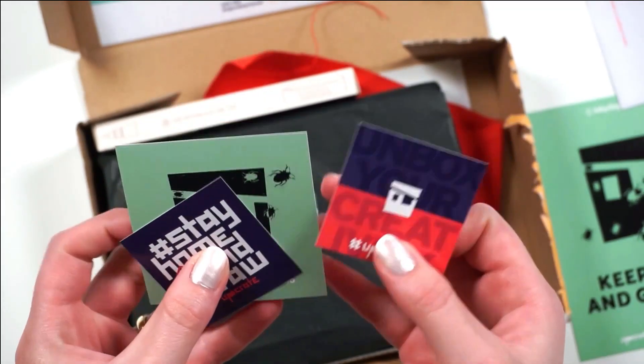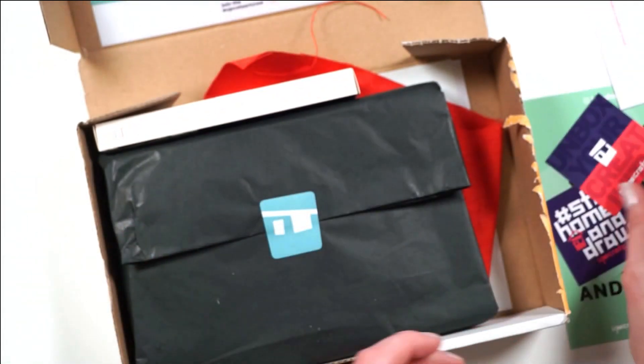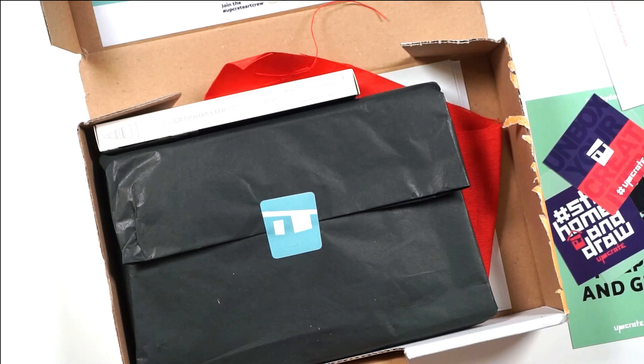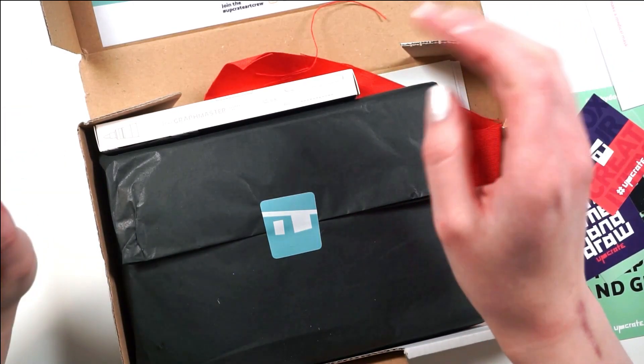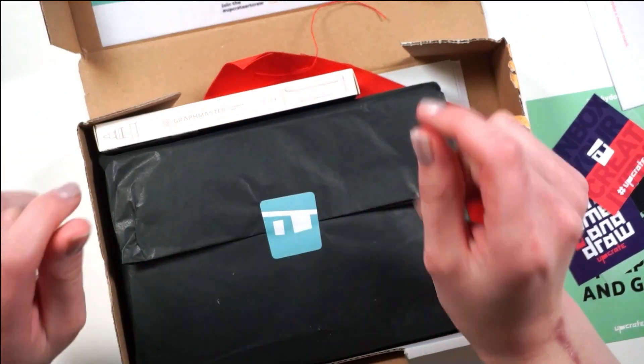Bugs freak me the actual leap out, so I'm covering that up. I'm gonna assume some inking materials because it says 'keep calm and get inky' on the postcard.